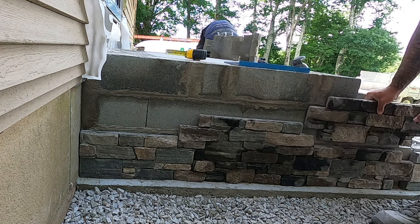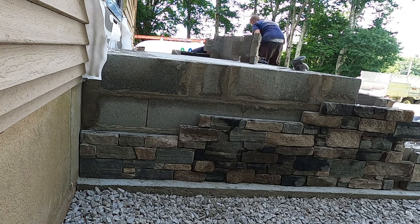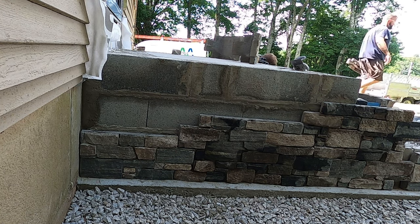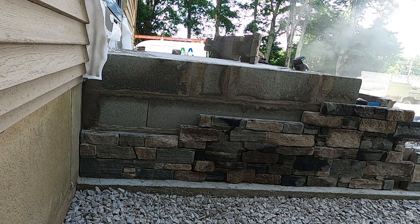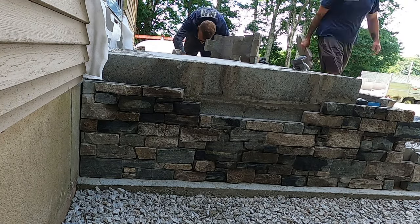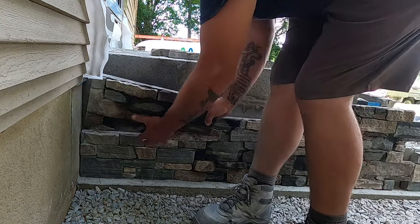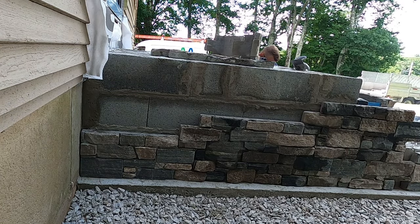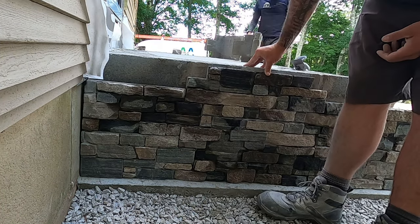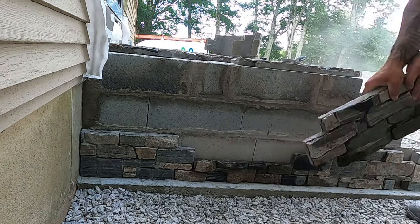These panels are made to make your job easier, but they're not free from customization, especially when you're doing steps like this. I always dry lay out as much as I can to be as precise and accurate before I adhere them to the block with mortar. These panels are about the same price as regular stone veneer per square footage, but the money you save is in the labor cost. I can install a project like this in one third of the time it would take with regular stone veneer, cutting each piece by piece and customizing them to fit. That's where the customer saves money, and it's why they usually decide to go with these panels instead of regular veneer.